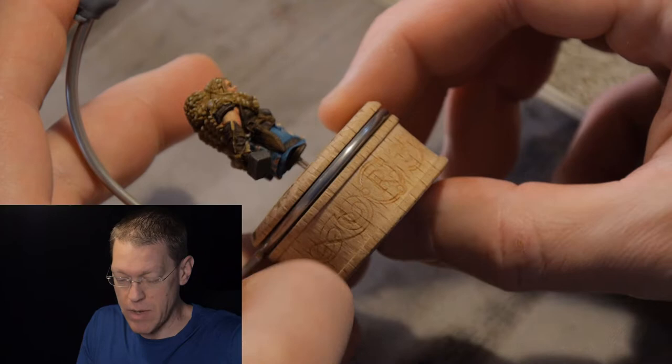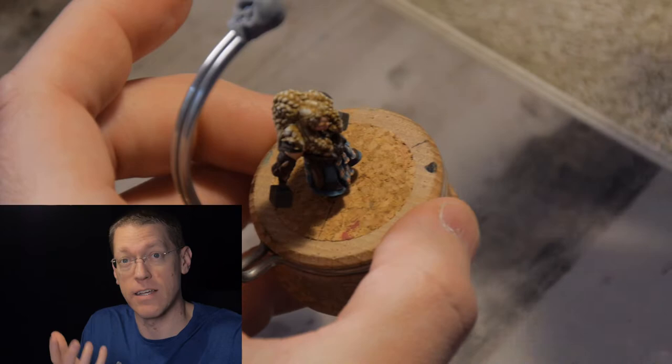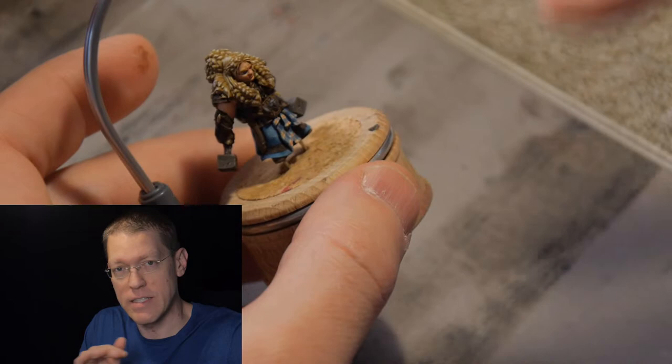My preference is usually to have a base that's rather simple so that it complements the model itself but doesn't detract from it. There's other people that like to create a very complex base, and those can be really neat to make a whole scene and tell a whole story with a miniature, but for a single miniature like this it's sometimes nice to just have a basic simple base that highlights and complements the model itself.